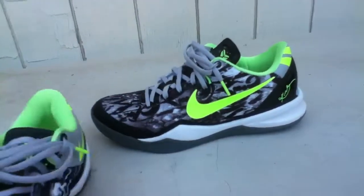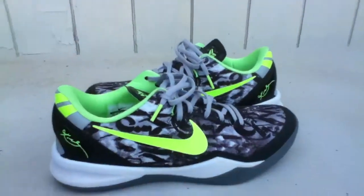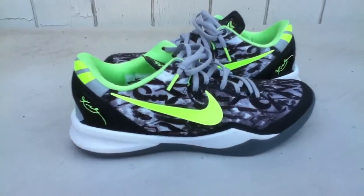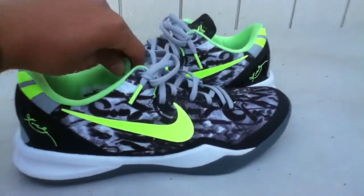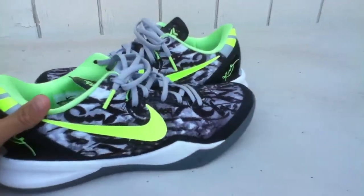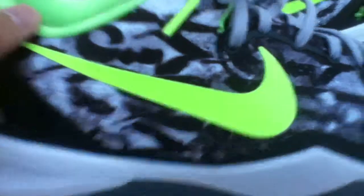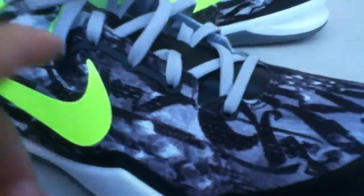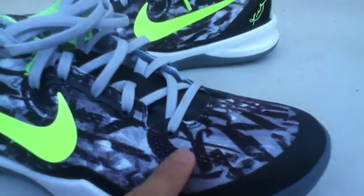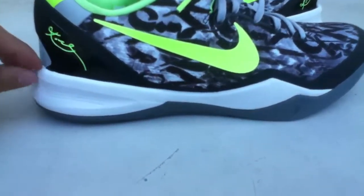This shoe is actually very comfortable. I like them — I ball in a pair of these, not these specifically, but in my custom pair which I did a few months ago. All right, so let's just get into this.